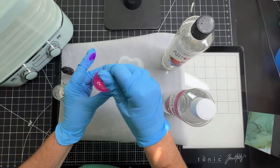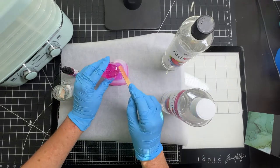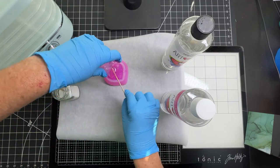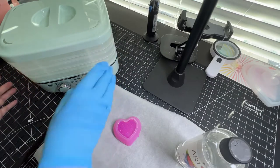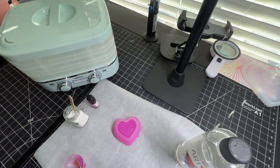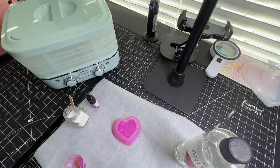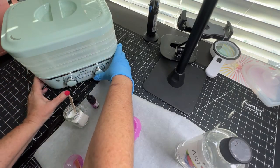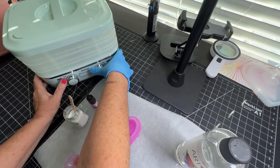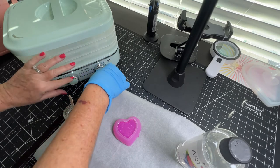Let's talk about the new Resner's Resin Curing Machine before we start the drying process. Can you imagine drying two-part epoxy projects in two hours? Epoxy normally takes 24 hours to cure. The machine comes with three trays that measure about 10.2 inches by 7.9 inches and allow you to stack your projects to complete more in a much shorter time frame. It has a timer setting that goes from 0 to 120 minutes and a temperature setting from 95 to 158 degrees.